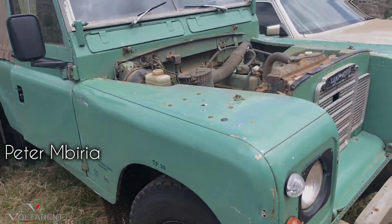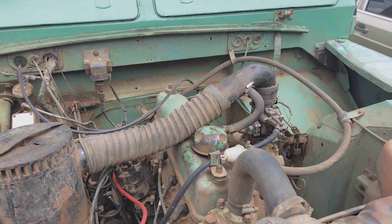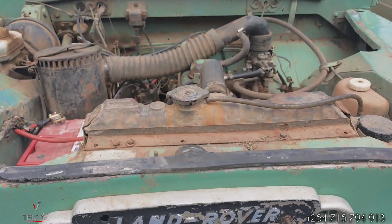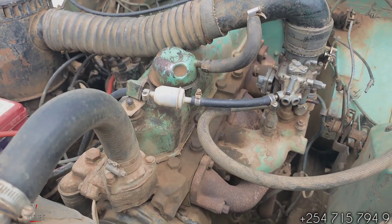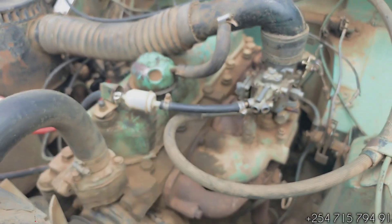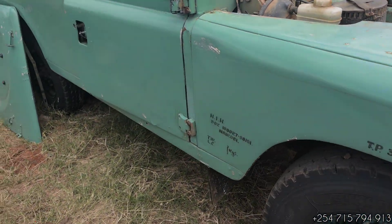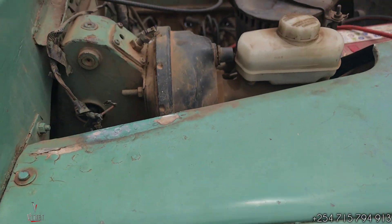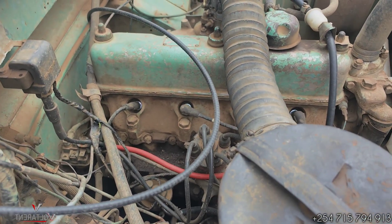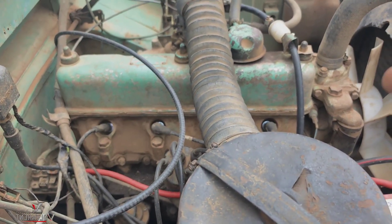Hello guys, Peter Ambiria here. Today we have definitely the Land Rover — this is a 109, okay. It has a 2.25 liter engine with a single carburetor. Any guesses why it's here? It's pretty obvious — we've just removed the cover and it has come for a voltage dose. We need to make this engine feel efficient and squeeze more power out of it.